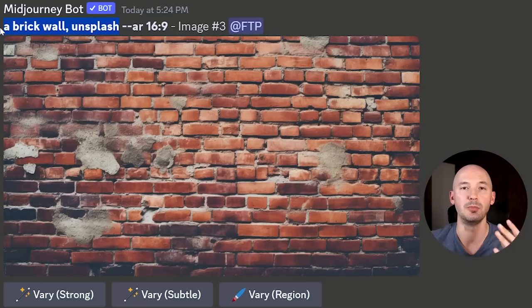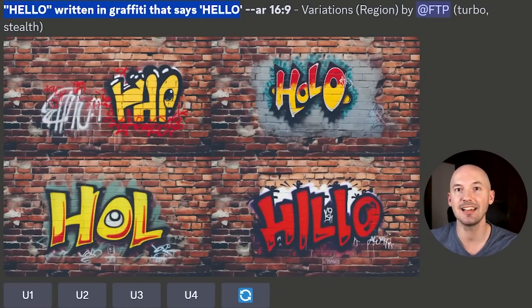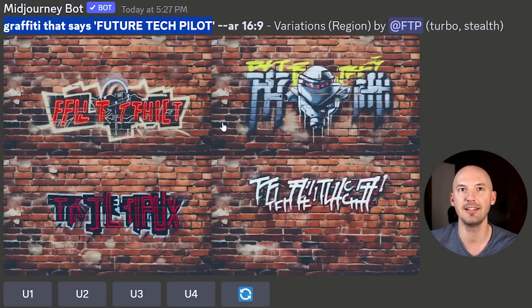I thought this was kind of fun — a brick wall on Unsplash. Can we get graffiti on this wall? We can, and it looks really good. This was my little test to see if Mid-Journey could do text now — it can't, but it was still fun to try. Look how good the spray paint blends into the wall. I tried some classic techniques of being redundant, saying the same thing over and over again. I like number four — it says 'hello.' We got 'holo' in number two. I tried to get it to say 'future tech pilot' — not there yet, but still pretty cool.